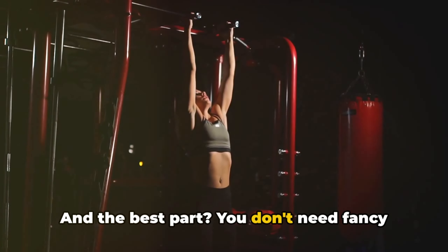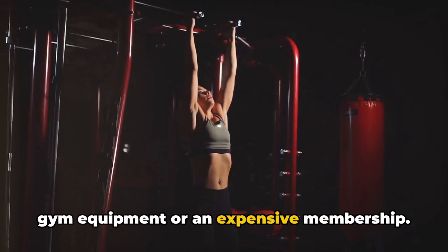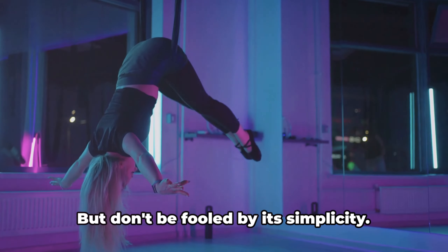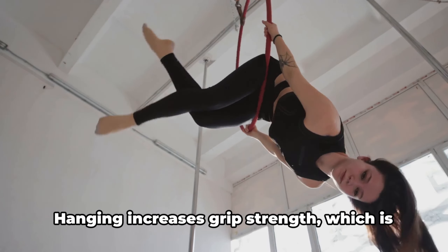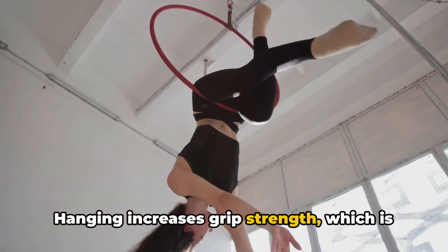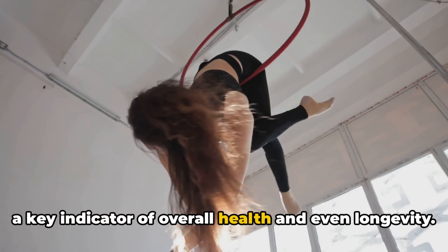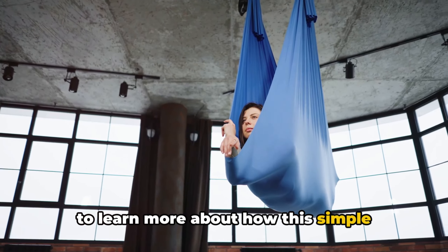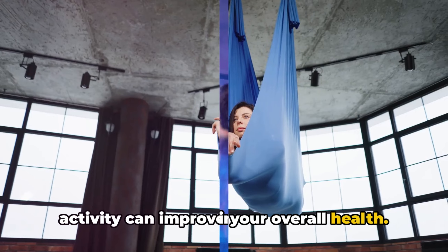And the best part? You don't need fancy gym equipment or an expensive membership. All you need is something sturdy enough to hold your weight. But don't be fooled by its simplicity — hanging increases grip strength, which is a key indicator of overall health and even longevity. Stick around if you want to learn more about how this simple activity can improve your overall health.